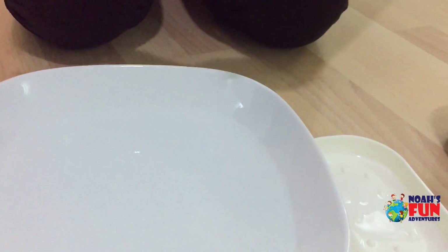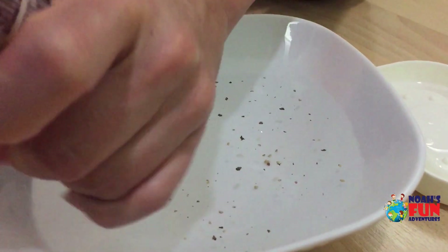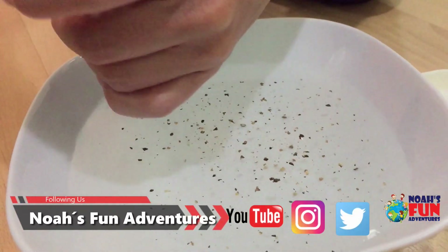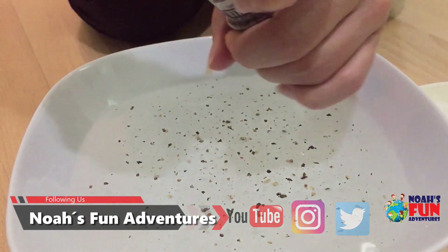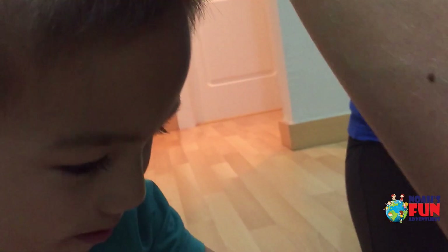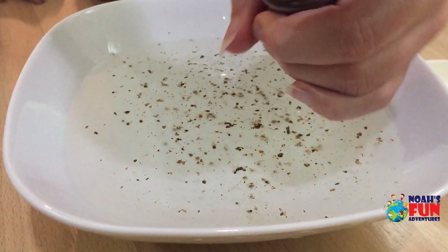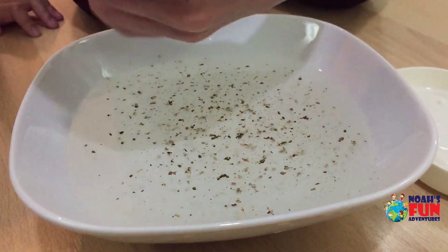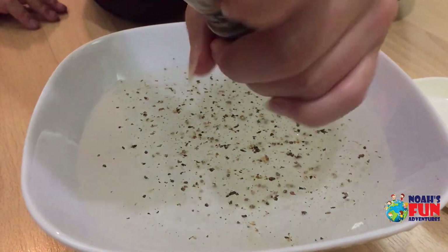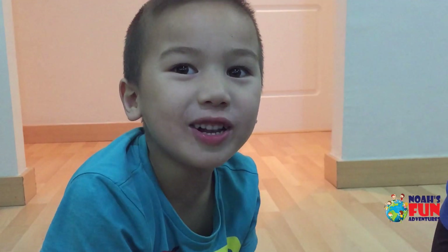We have a bowl of water and here we have black pepper. We are going to pretend that all the black peppers are the germs — the dirty parts that we want to keep away. It's all the germs and the coronaviruses. They are tiny, yeah, and the bigger ones as well — only the tiny ones.